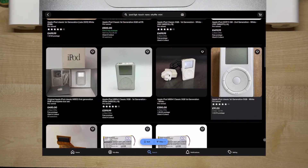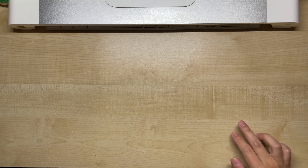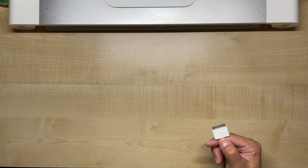Picture this: one day you finally find a first-gen iPod that doesn't cost you a kidney. So you run along to your PC, grab your 30-pin cable to sync some music and…